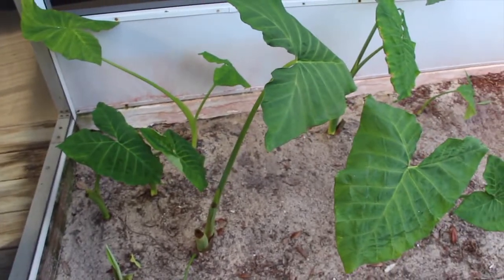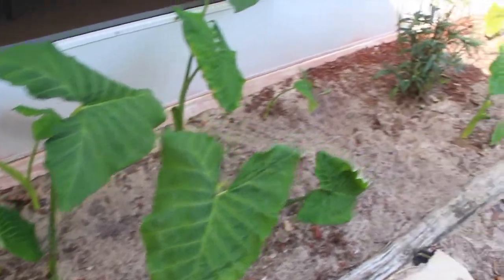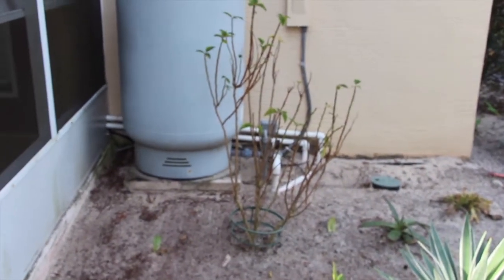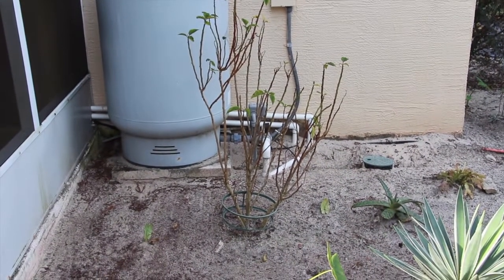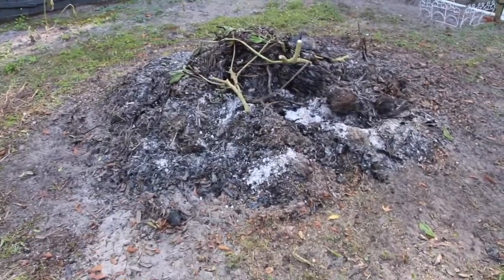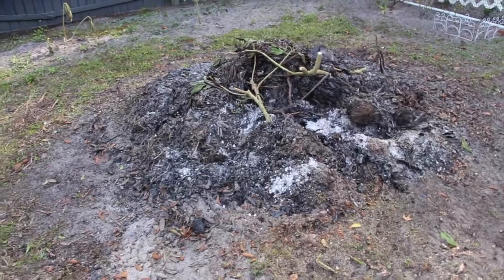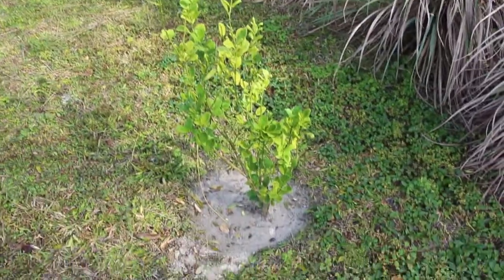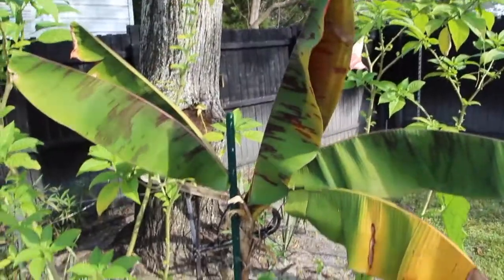I cleaned up and weeded in the back here. For some reason this Christmas poinsettia isn't really doing too good — it was doing good but I don't know what happened to it. I burned yesterday so I got a lot of the burn pile down. The lime tree is doing good and the banana plant is really doing good.